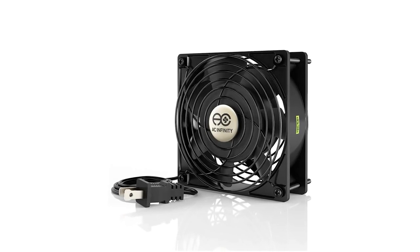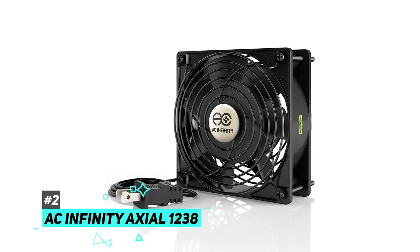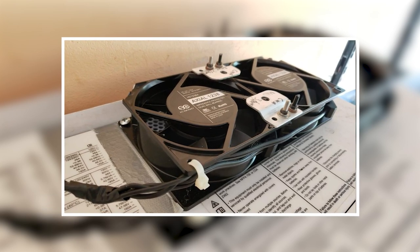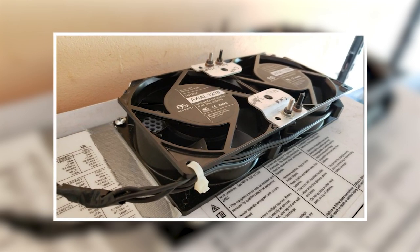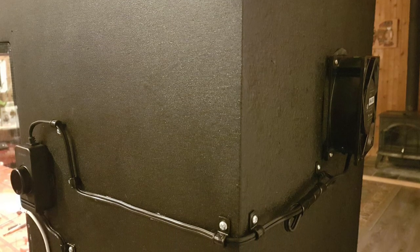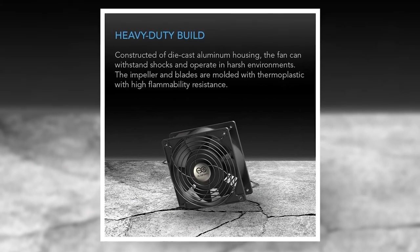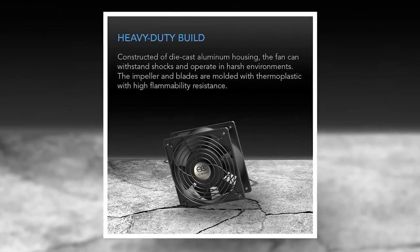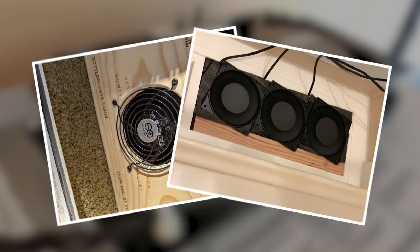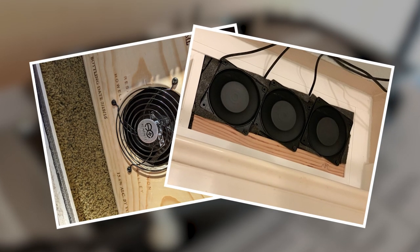Next up we have the best compact window fan and that's going to be the AC Infinity Axial 1238. Now this fan is not technically designed to be used in a window, but it has a small size and astonishing output that does make it an excellent choice when you're trying to ventilate a small space. It's made of heavy duty aluminum with two fan guards and mounting screws, and due to this model's square size it's possible to use in a window.